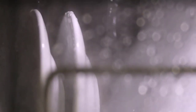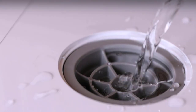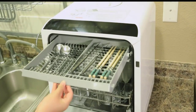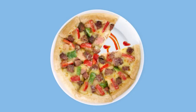A countertop dishwasher has a smaller form factor than other types of dishwashers but promises to deliver hands-off cleaning power for plates, glasses, silverware, and more. Like a full-size model, these appliances use hot water from internal spray arms with dishwasher detergent, and in some cases the power of steam, to clean your dishes to a sparkling finish.